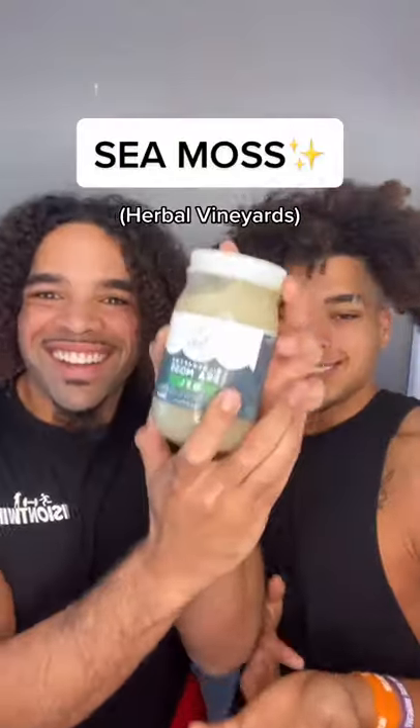Everybody always asks us how we have such healthy and curly hair. Well, here's one product that we use to stay on top, and it's called CMOS.